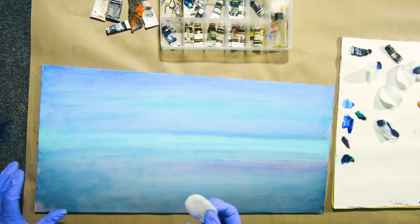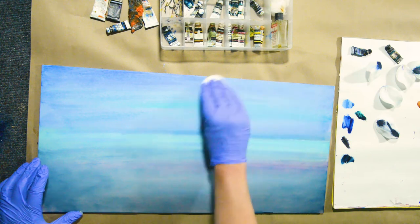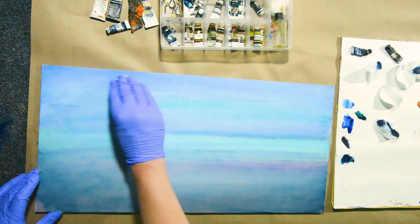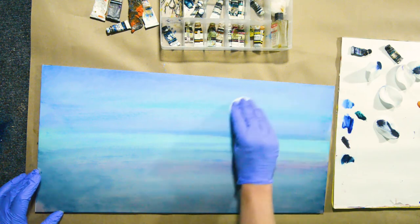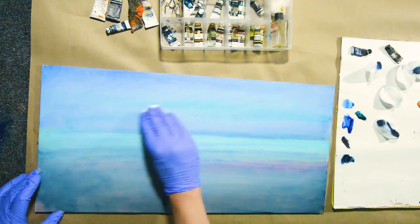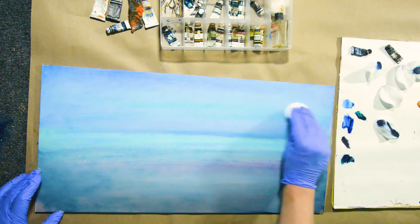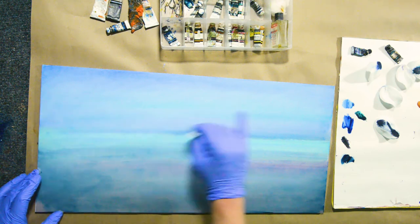Let's take a clean cotton round and smooth out some of these brush strokes. I'll make some circular motions here, but later I'm still going to go left and right with my swipes. This blends nicely together — some of these areas with different blues, especially that aquamarine we just added here.